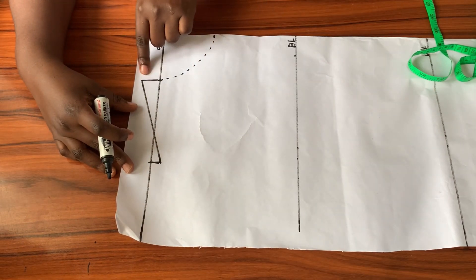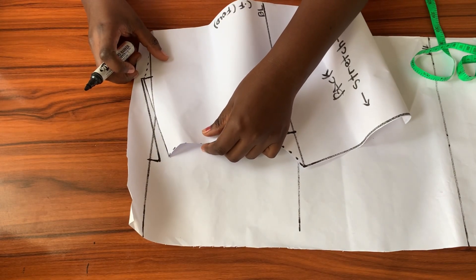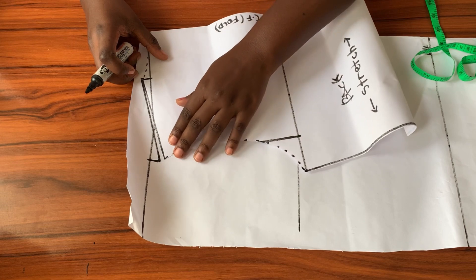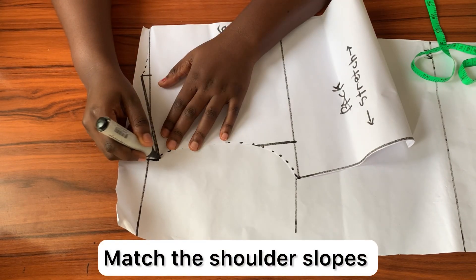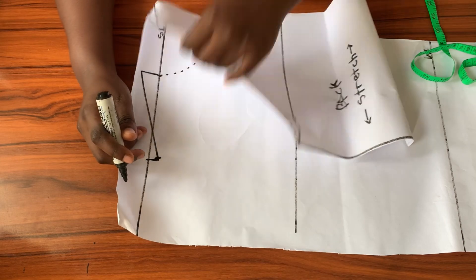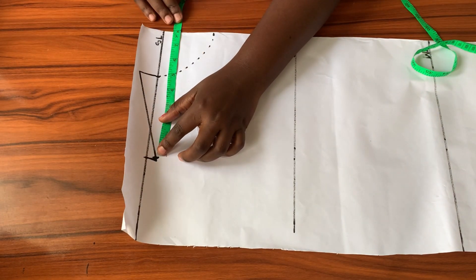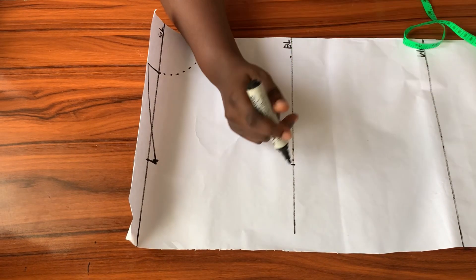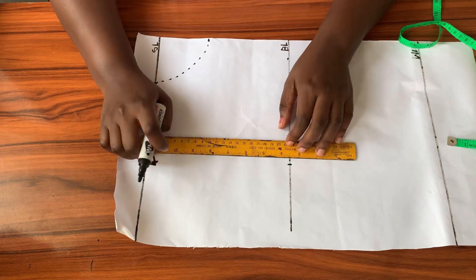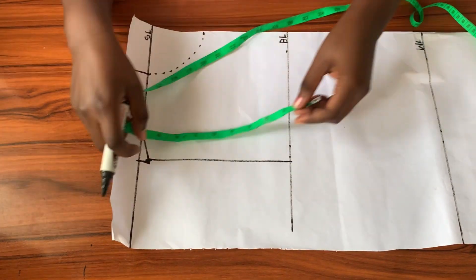Because I extended the neckline by one inch instead of half an inch like the back, the front shoulder slope will be longer than the back. So I brought in the back pattern to match them — I mark the point where the back shoulder slope stops, take the new measurement from that point to the center front, and mark that measurement on the bust line. Then I connect the two points in a straight line.